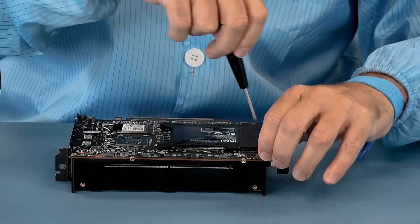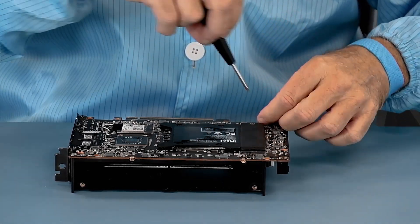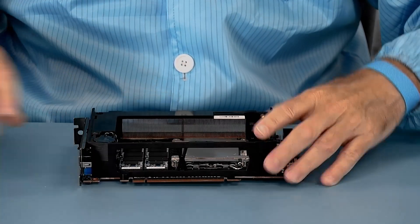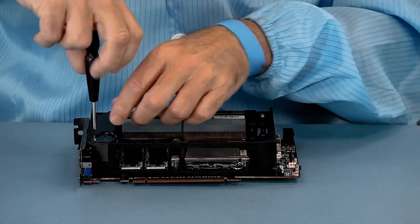We'll start with the frame. There is one screw here on the top that we'll take off as well.